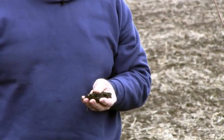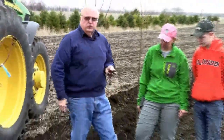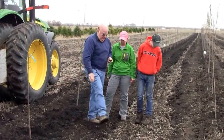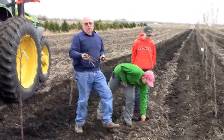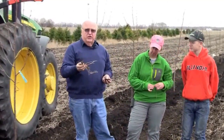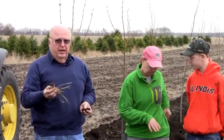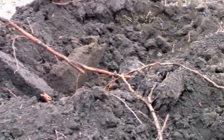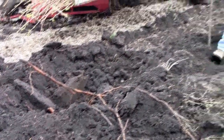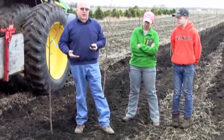Some of the things we do here at the nursery is we rotate through soybeans after trees, so you can see here that there's some soybean residue on the ground. Soybeans have a real high carbon to nitrogen ratio, so they're good feed for worms and make worms healthier. You can see here there are still some old roots from a tree crop a few years ago, so there's a lot of things happening down in the soil that actually helps keep it in place.